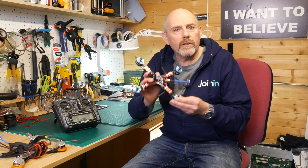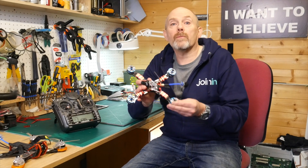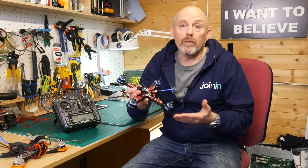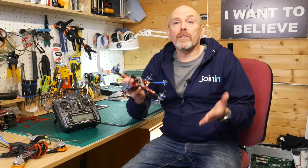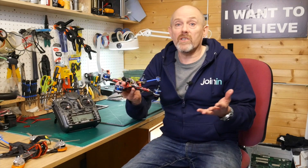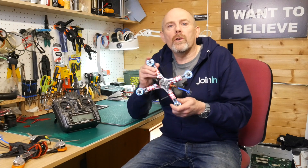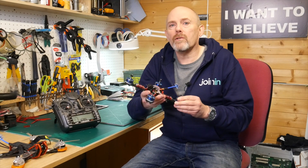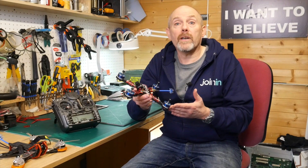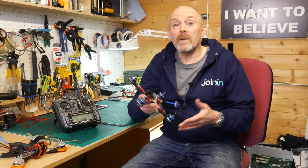Right out of the box the Diatone GT2 2017 isn't set up to send telemetry back to the transmitter, although it's completely capable of it. It's really odd that Diatone don't wire this up for you — just another one of those great mysteries, like why isn't the buzzer installed for you? The GT2 uses the Fury F3 flight controller which has three UARTs, and one of them can be configured to transmit telemetry data from the flight controller to the receiver. It's just not wired up.